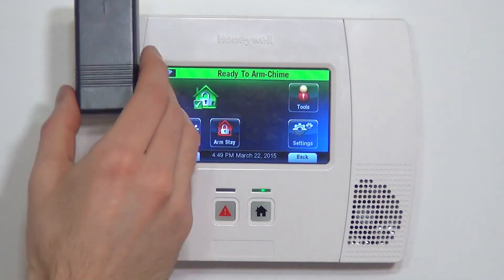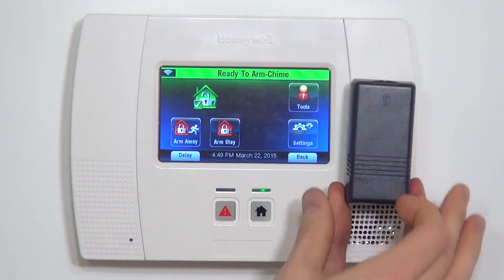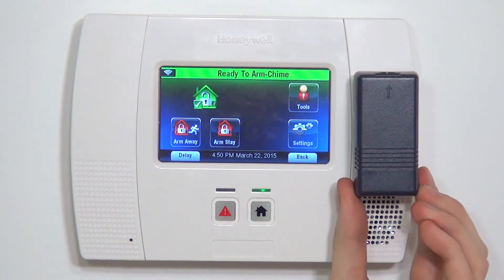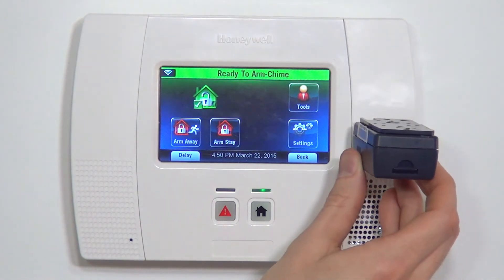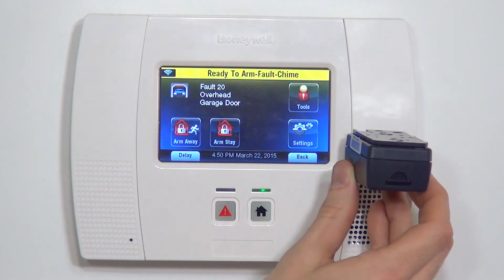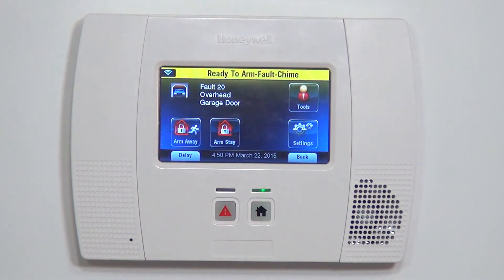If we back out to the home screen, we can verify that we've programmed it properly. We have our sensor on our overhead door — the door is closed, so the sensor is vertical. You always want to mount it with the arrow pointing up. Putting it horizontal, we get the fault indication: ready to arm, fault, chime, fault 20, overhead garage door.